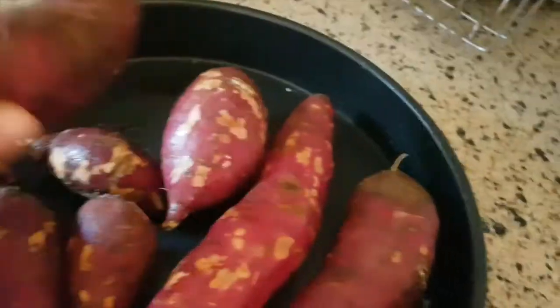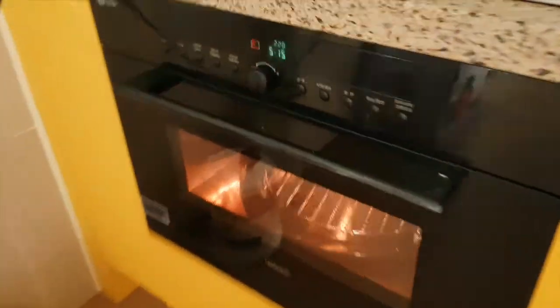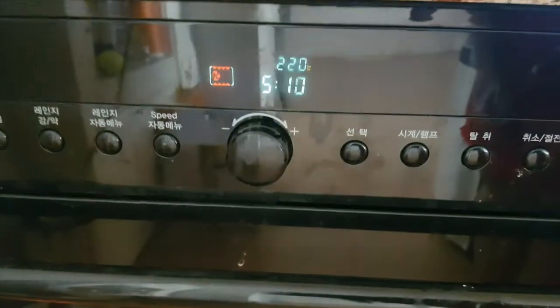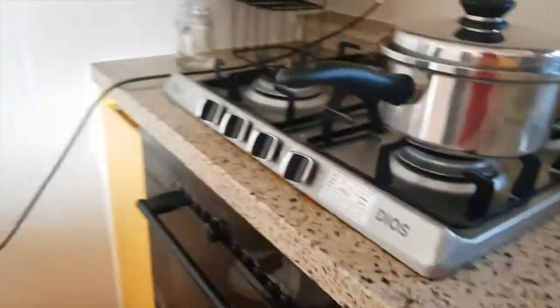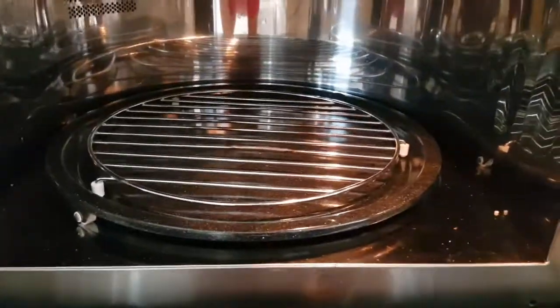So it's ready. When the oven finishes preheating after 10 minutes, I'll put it in. Now it's ready — you can see 'end' on the display and it made a beeping sound. I open the oven.